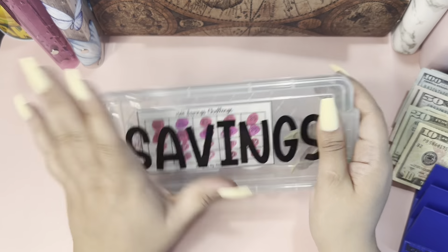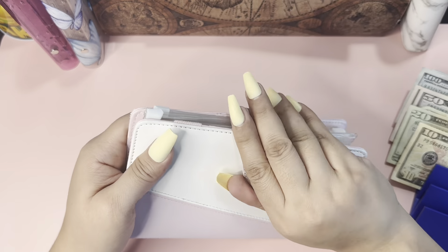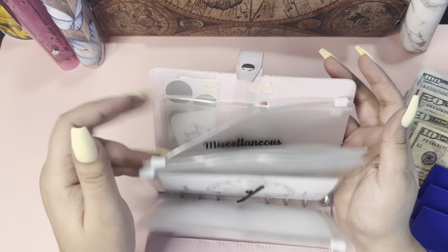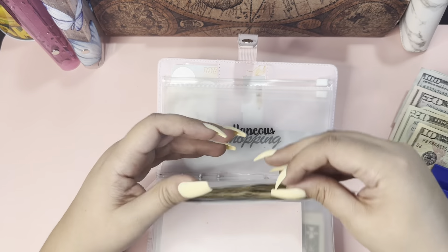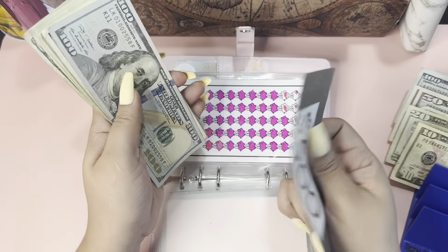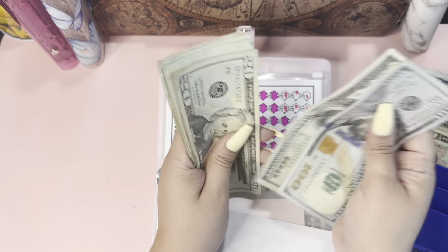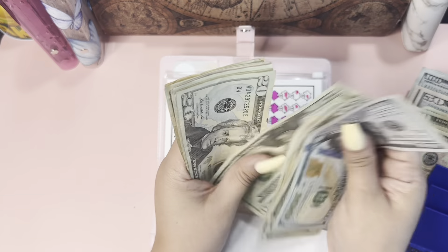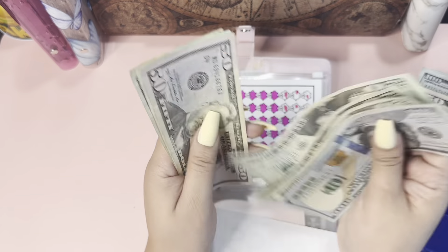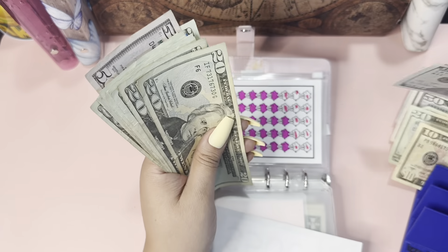I'm going to wipe it down and continue again with that savings. For this one, I also saved a thousand dollars, so 500 in the bank already. So it's 100, 200, 20, 40, 60, 80, 300, 20, 40, 60, 80, 400, 50, 70, 90, and 500 — so 500 back to the bank.